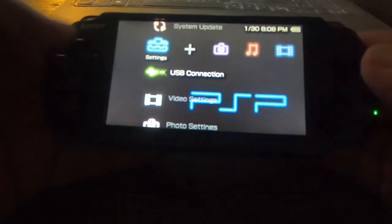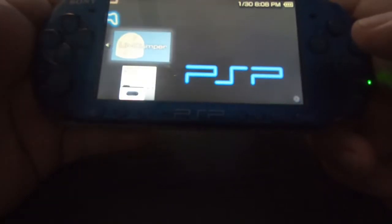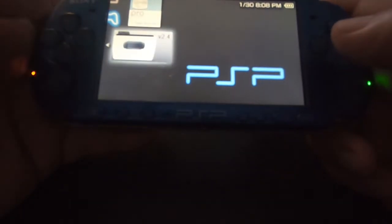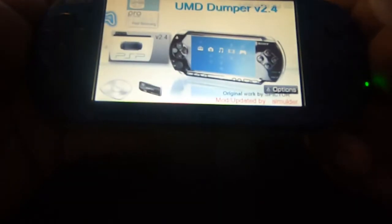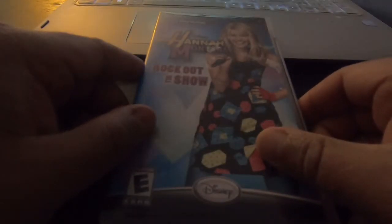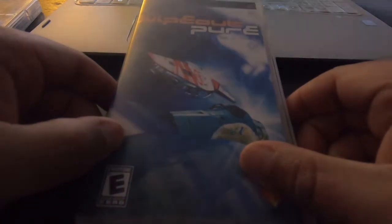All right, we're over at the PSP side of things now. I'm going to scroll over to Memory Stick. This is one of the UMD Dumpers we just installed previously, and this is the new one we just installed right now. I bought two games today. I got Hannah Montana and I got Wipeout. So let's rip Hannah Montana first.